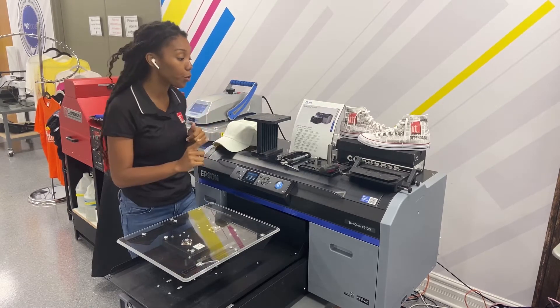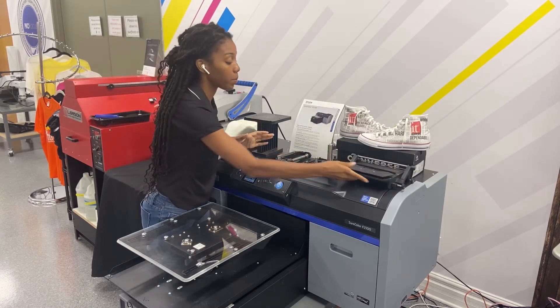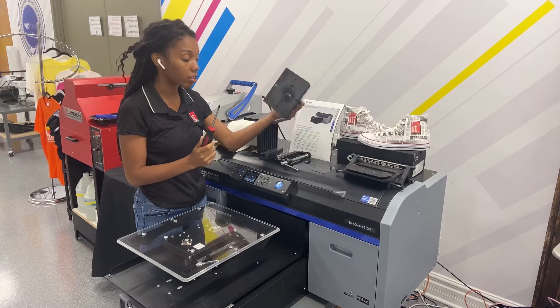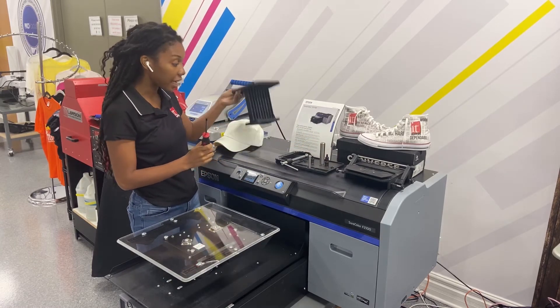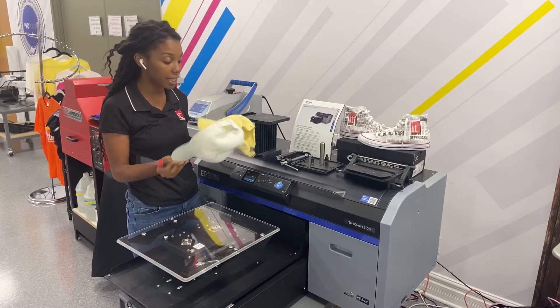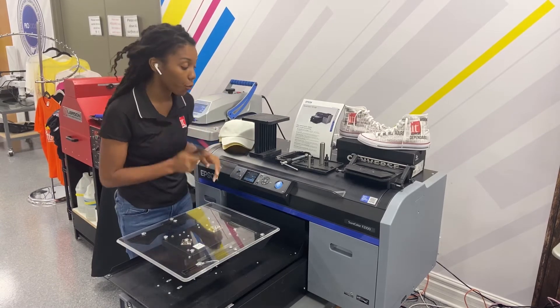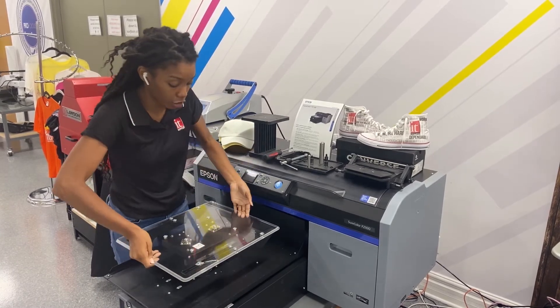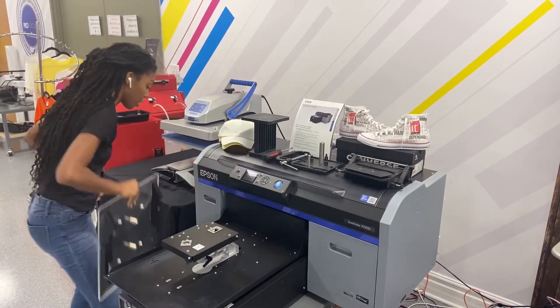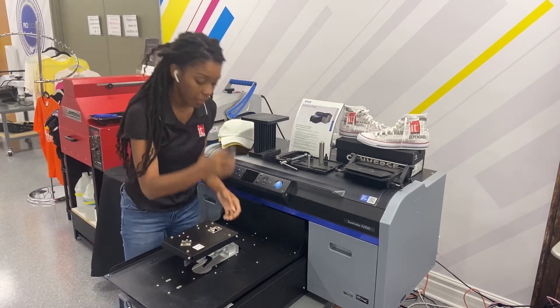We're going to do a few different things. First, you need to make sure you have all of these pieces as well as the master adapter and the docking setup station. You need some hats — I do have 100% cotton hats here. And you do need a Phillips screwdriver. The first thing we're going to do is remove my current platen so that I can set up the Captain Platen.